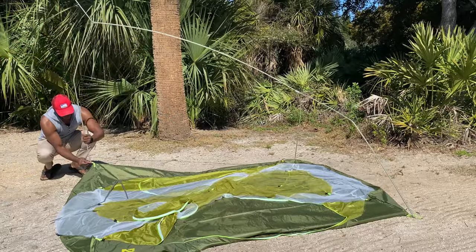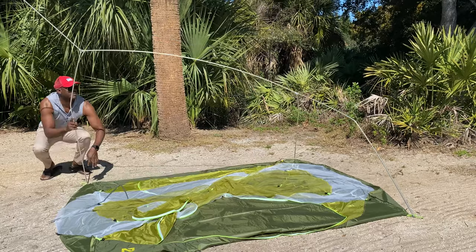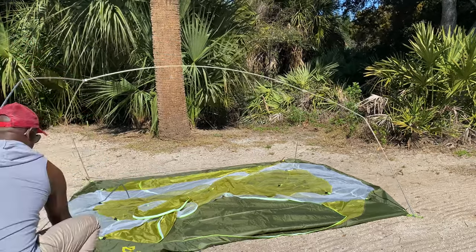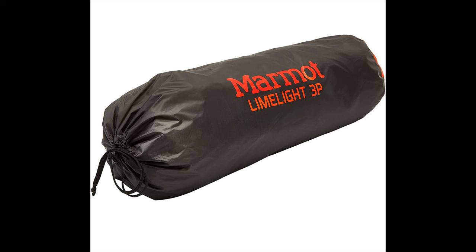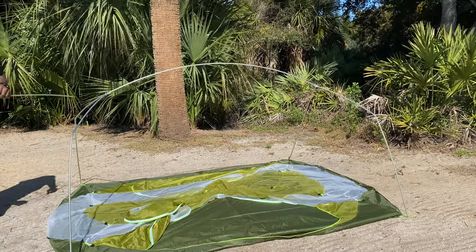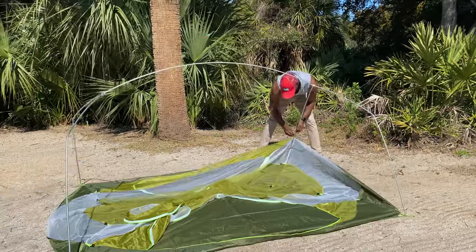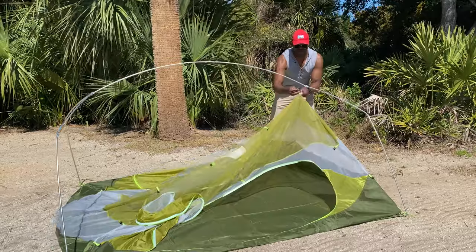I really don't have a preference for one way or the other, but I will say that as far as how tight the poles fit to the footprint, the Marmot Limelight is a little bit tighter. That doesn't really make a difference because you're always going to stake your tent down. Both tents provide about the same amount of headspace. I'm very happy with both, but I just wanted to point out the difference between the poles and the way they're set up.